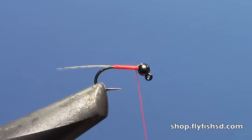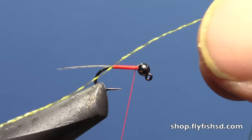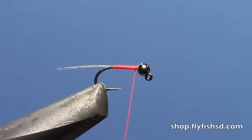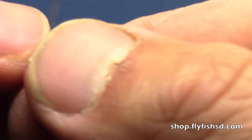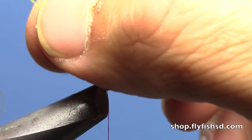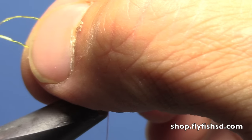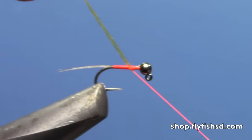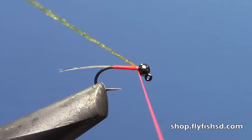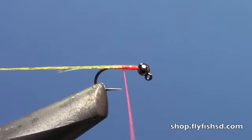I'm going to take a piece of this body quill, which is like a plasticized type thread with a little binding filament. I'm going to use a golden yellow. I've got a piece about 8 inches — I'm going to fold that over my thread and match it up so the fold is about in the middle of that length of thread. Then I'm going to tie that down at the front and wrap back to the back.